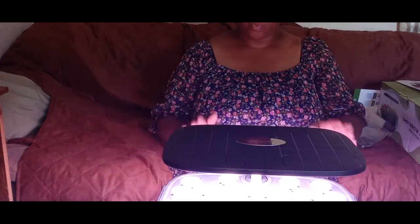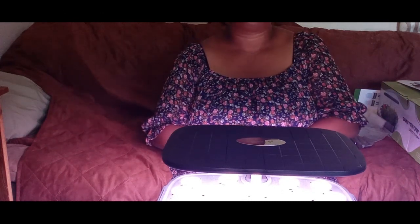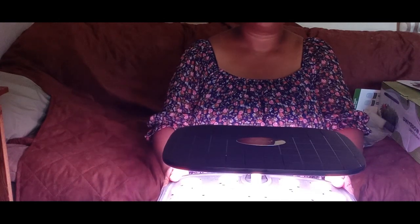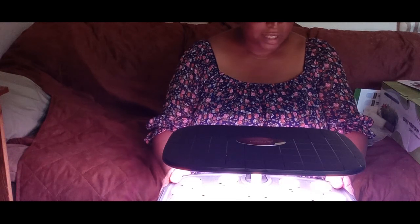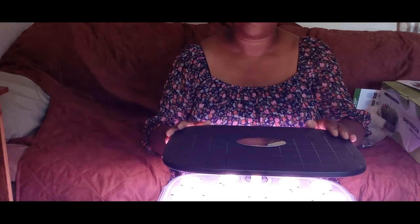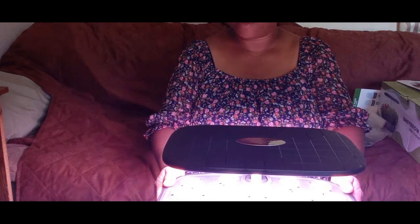I am so glad that LetPot reached out to me — this is going to be amazing. I'm going to grow so many things in this during the winter. I hope you enjoyed this video. If you did, make sure you give me a thumbs up. I'll have all the information linked down in the description. Check out LetPot — thank you again LetPot for reaching out and having me try another one of your amazing products.